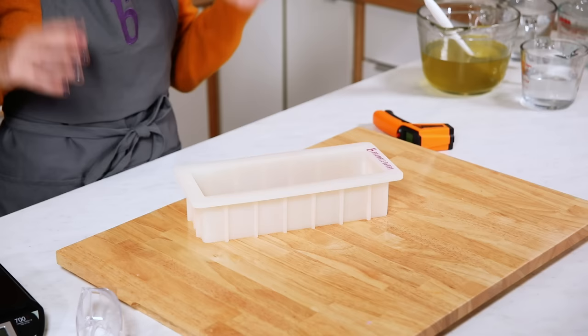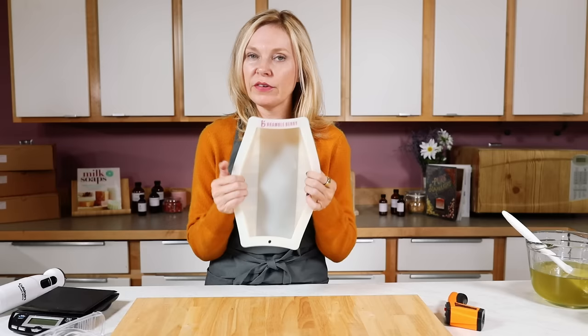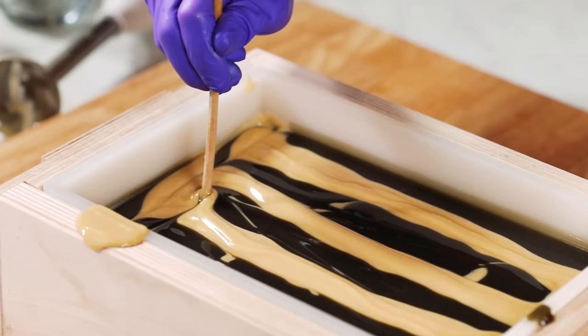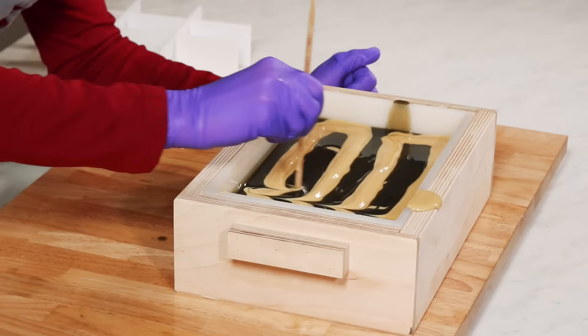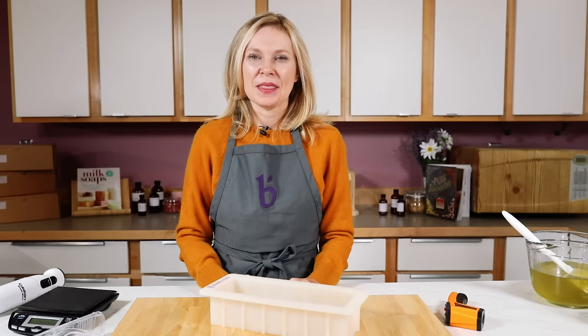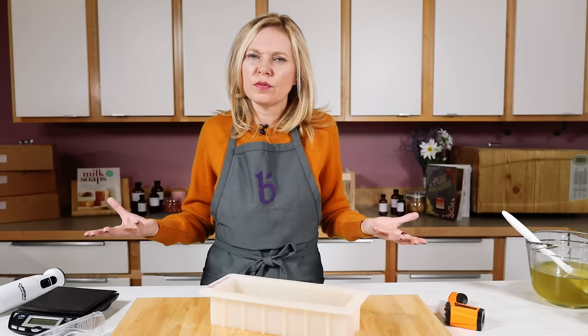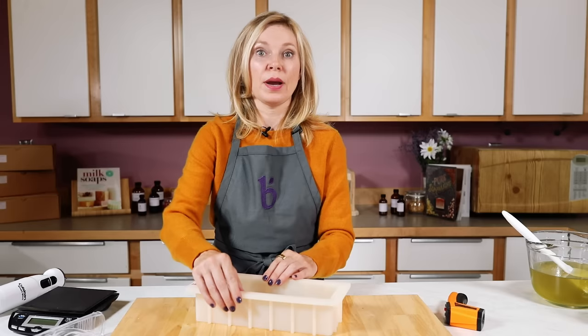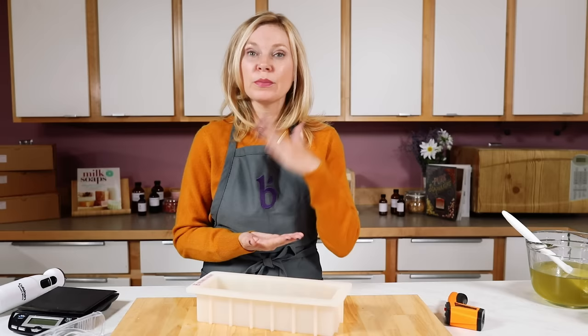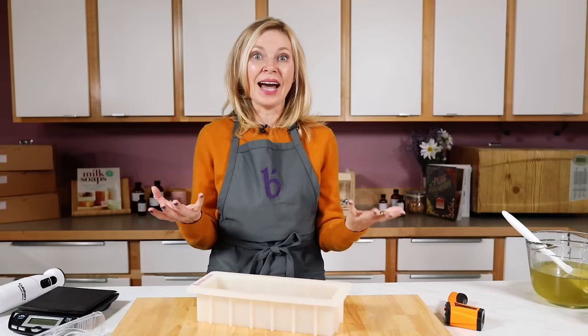The final thing you need is a mold. My favorite is a silicone mold — pretty inexpensive, reusable, and soap releases easily. You can also use a wooden mold, but if it's not lined with silicone you'll want to line it with parchment paper. Other options include a parchment-lined box or Tupperware. Two things to consider when choosing a household mold: does it have give so the soap can release easily — so no glass or terra cotta — and what is it made of?